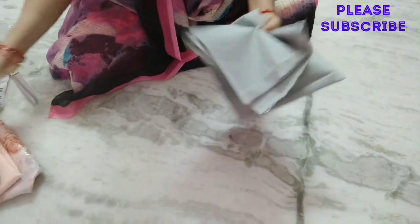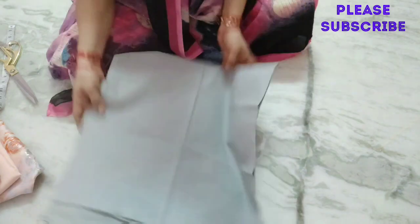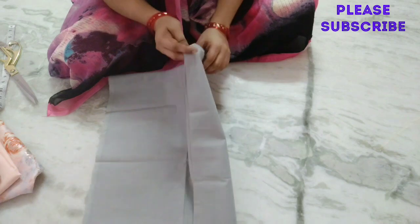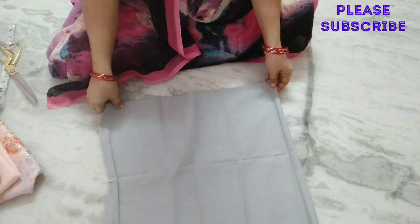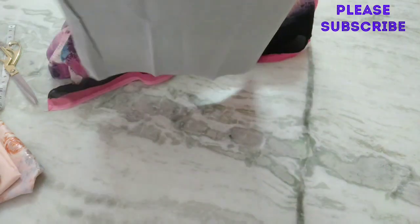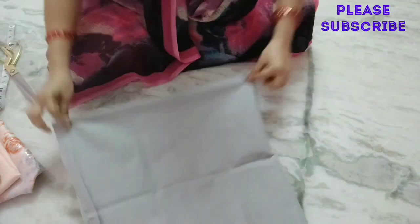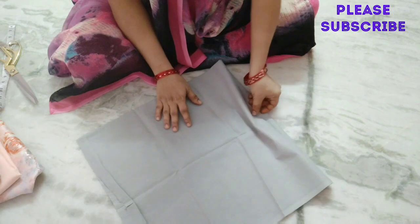First, cut the body parts. I am going to cut the body parts here. Now we are going to cut the border and we are going to cut the body part from 1 meter. We are going to cut the front part and back part.